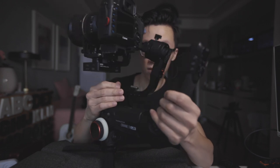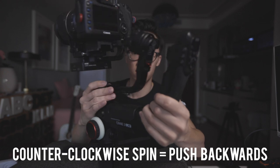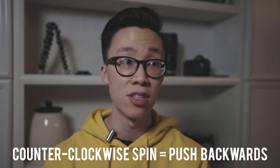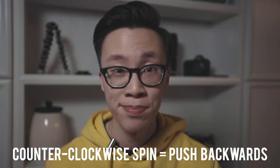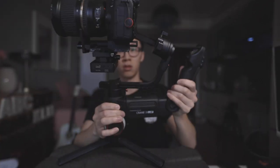After a couple of adjustments the roll axis is completely balanced. The last thing we are balancing is the pan axis, and this is the one that a lot of beginning gimbal users forget or flat-out ignore. To balance it, tilt the gimbal to the left and see which way the camera swings. If it swings clockwise, the camera is too back heavy — push the arm forward. If it's spinning counterclockwise, it's too front heavy — push it backwards. After a couple of quick adjustments, the camera won't move or swing when you tilt it on its side.